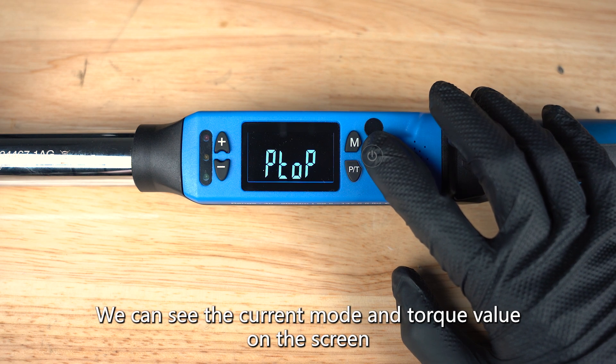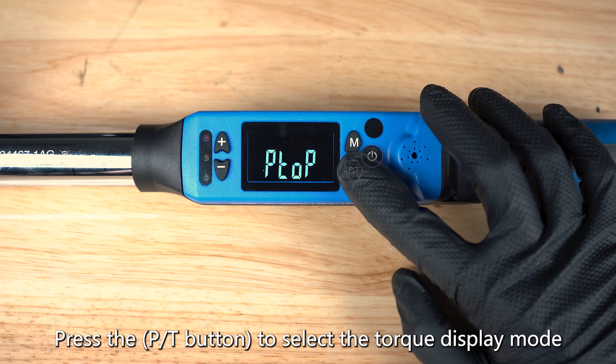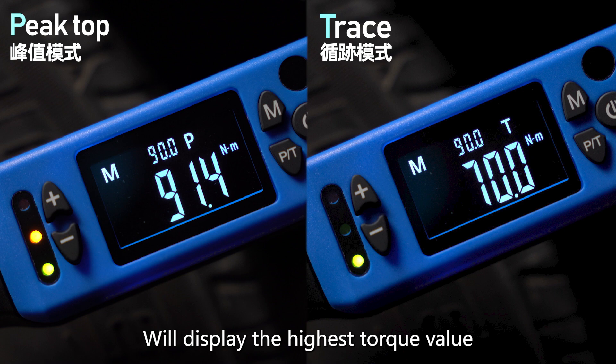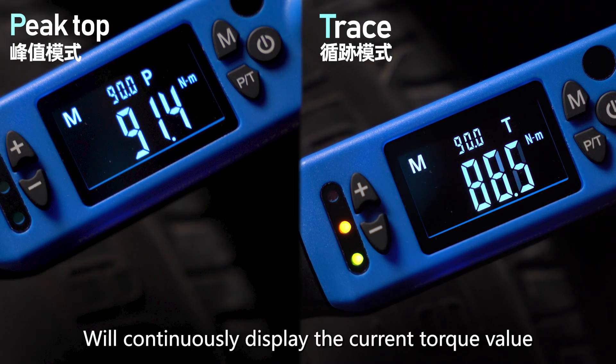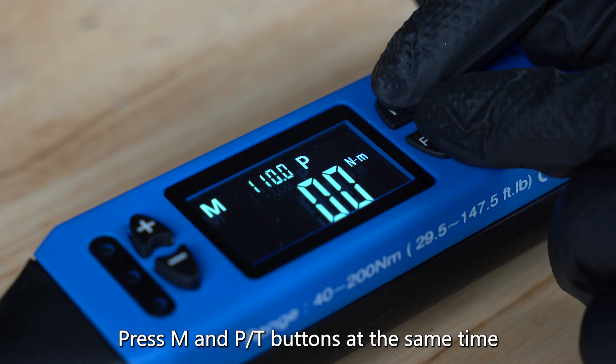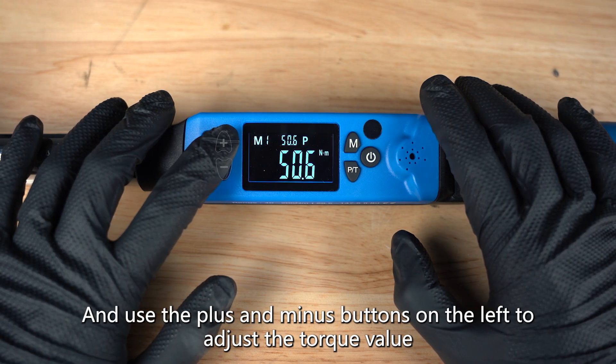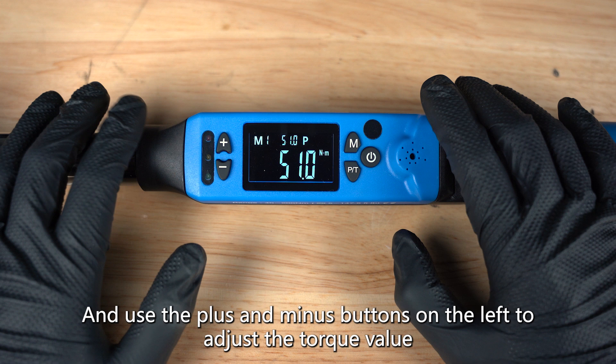we can see the current mode and torque value on the screen. Press the PT button to select the torque display mode — it will display the highest torque value, or continuously display the current torque value. Press M and PT buttons at the same time to select the torque unit, and use the plus and minus buttons on the left to adjust the torque value.